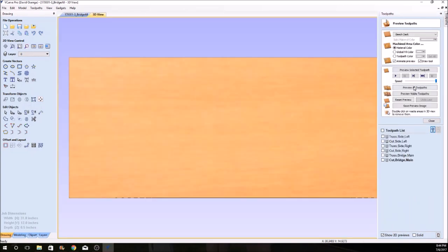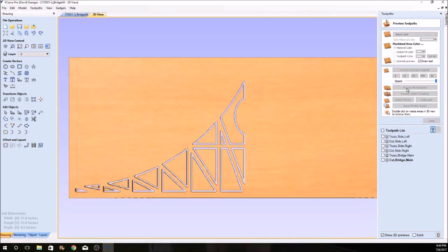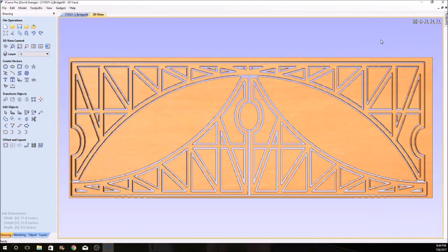This program generates the code that the machine runs off of. So here I'm going to run a preview. This will do the same thing the machine does, except virtually, and of course much faster. And after a few seconds, here it is — ready to carve.